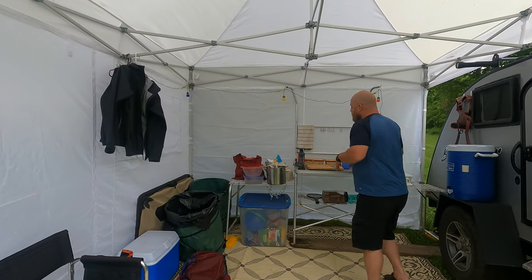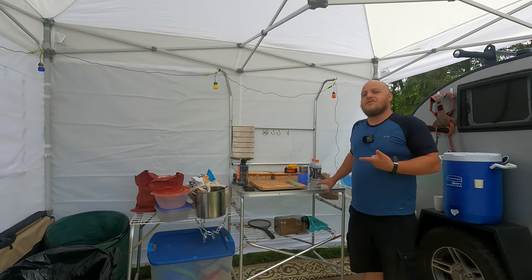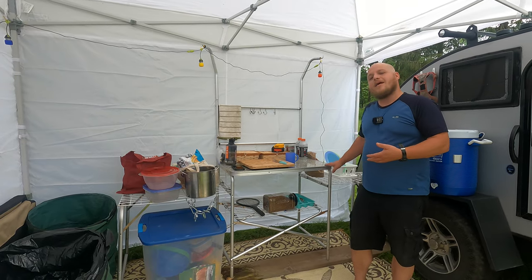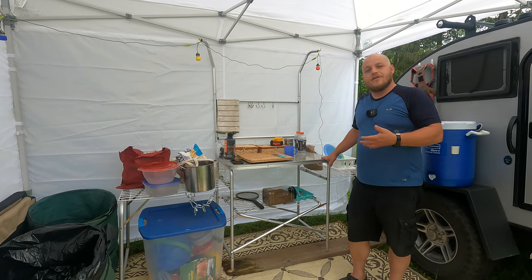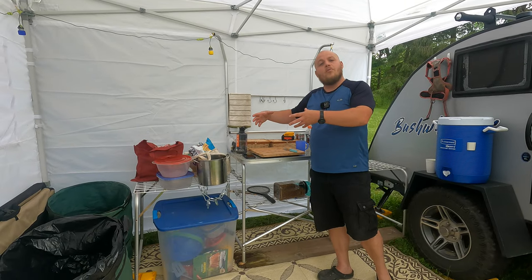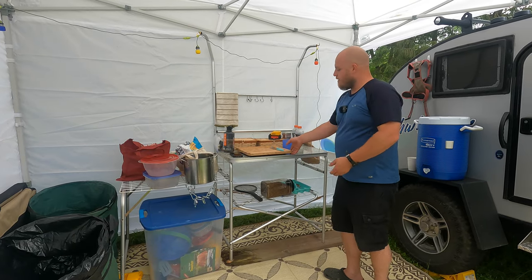For that same reason, we brought this table. I actually bought this at a yard sale, but they're still selling stuff like this on Amazon. It allows you to set up a kitchen inside your canopy. You can use your Coleman stove. You can set up your coolers underneath it.